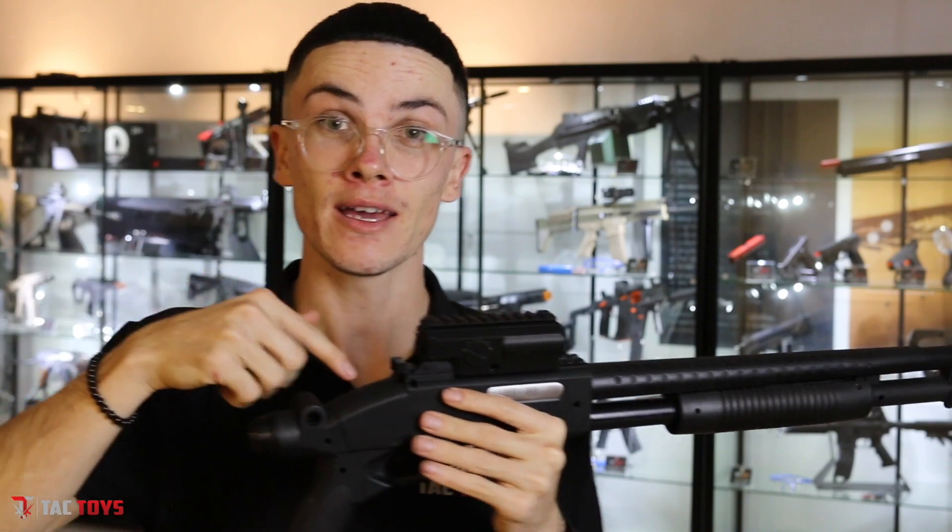For the ability, functionality, and quality at the price, it kind of sells itself. If you're deciding between this or a shell ejecting shotgun, personally this is me all day. This blaster is available in store and online right now, and if you couldn't afford it, now you can with the pay later system — get it now and pay it off in installments as you go. This is Cory from Tac Toys, happy blasting.